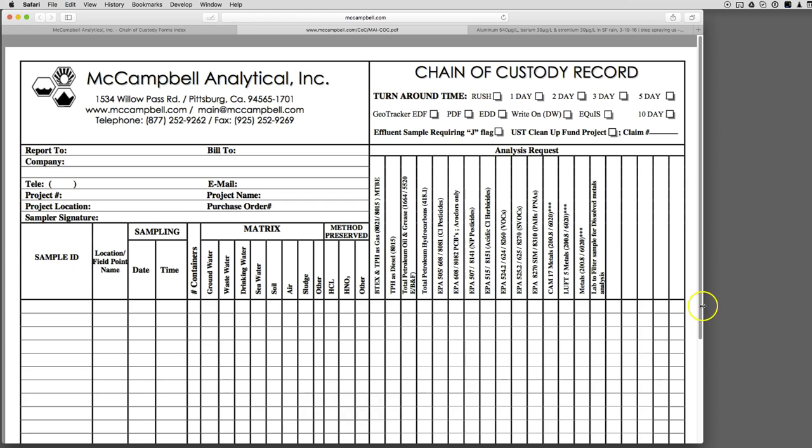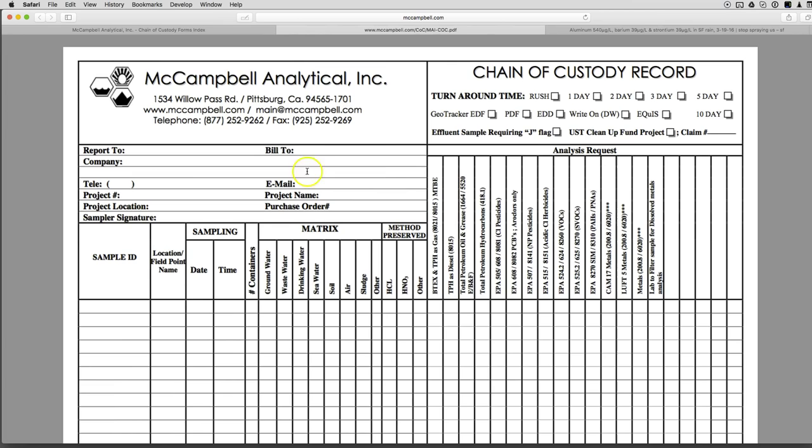Here's how you fill this thing in. Under 'Report To,' put your name and fill all this stuff out. For project number and project name, I put something like 'Rain SF 4416' — that was my most recent one. Location is where it is, you can sign it here. Sample ID can be whatever you want — usually the date and location. Fill in where it was collected, San Francisco or wherever, date, time, and number of containers.